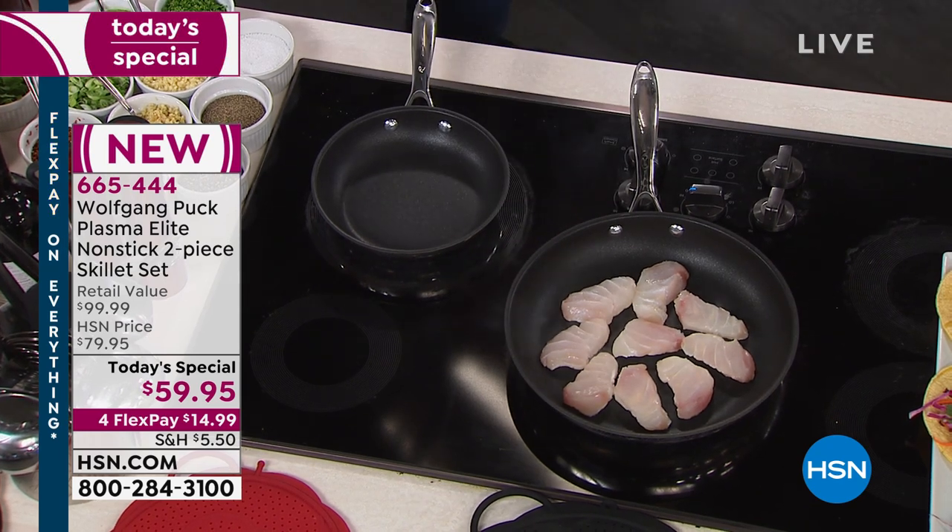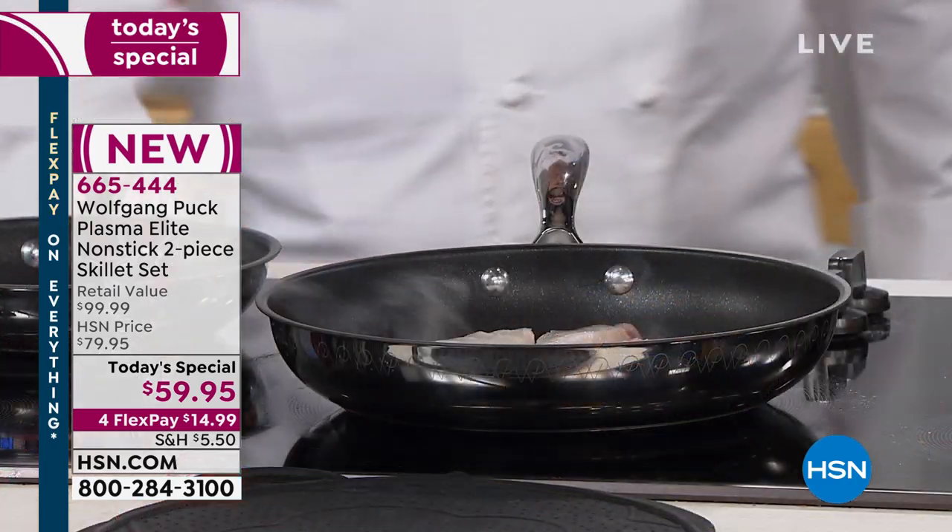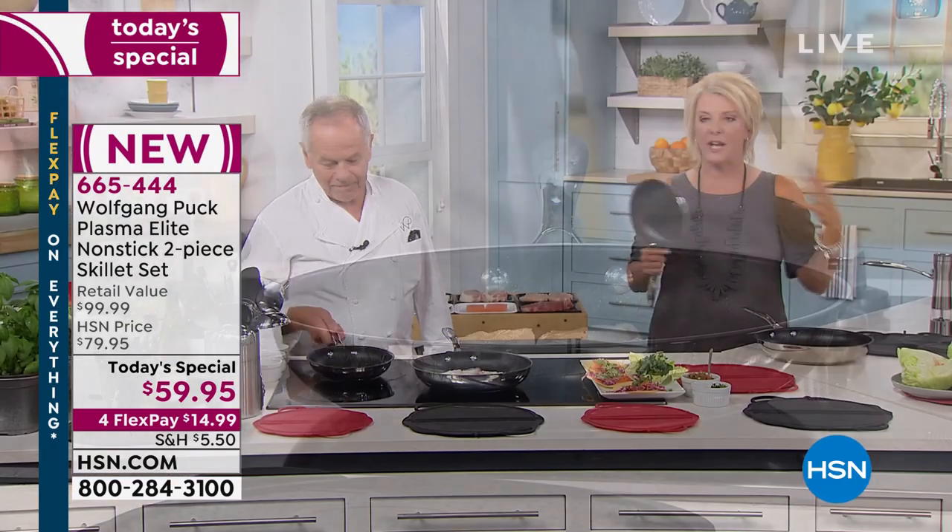You start out with the 18/10 stainless steel, which goes back to your other Wolfgang cookware and matches it beautifully. After that, you have the tri-ply — that famous layer of stainless, aluminum, and stainless. No hot spots, even cooking, fast cooking, brilliant cooking.